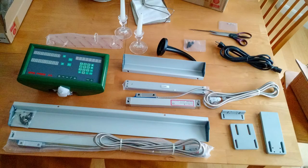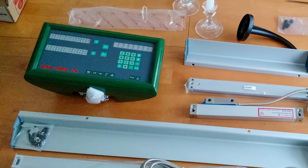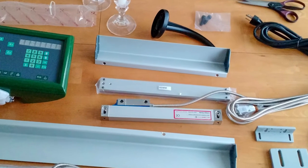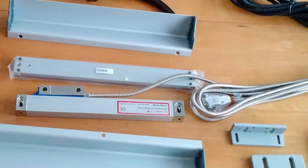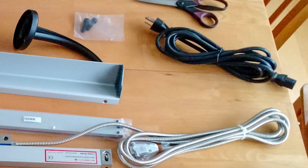Here you see everything you get in the kit. You've got the display in the upper left in a nice die cast metal enclosure. You've got the longitudinal scale at the very bottom along with its coolant cover just above it. You've got the cross slide scale just above that, some mounting bracketry that you have to adapt for your lathe, a power cord, and a bracket to hold the display unit.